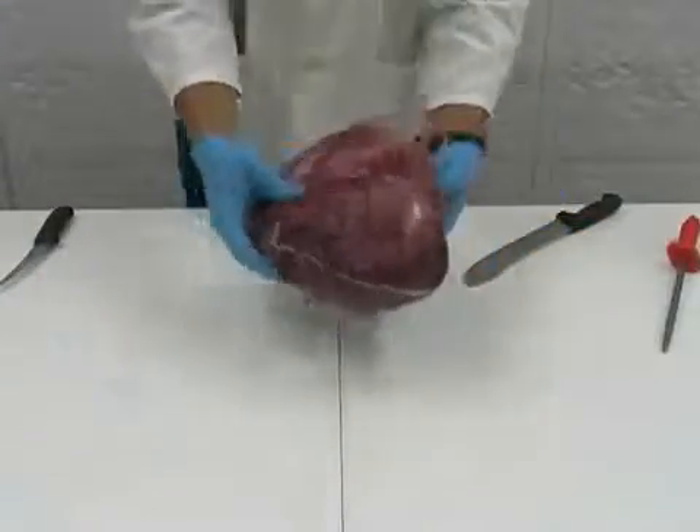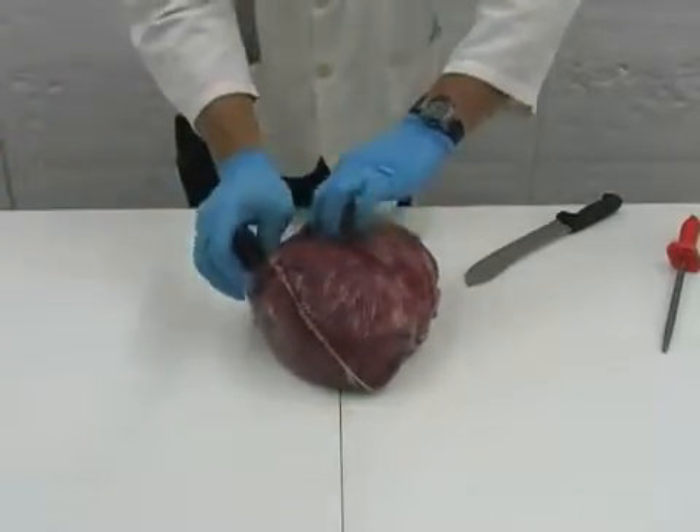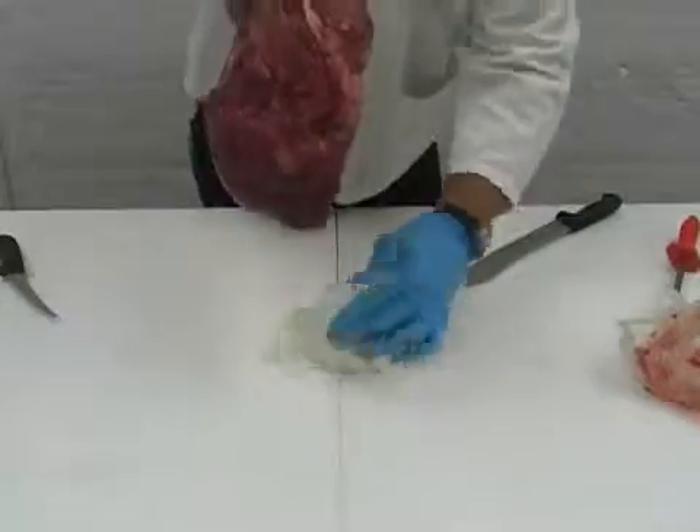We will cut a whole boneless sirloin tip. We need to make sure we have a clean cutting block and a sharp knife to cut with before we start. Opening the bag, we will notice fluid which is very normal for any whole boneless sirloin tip.